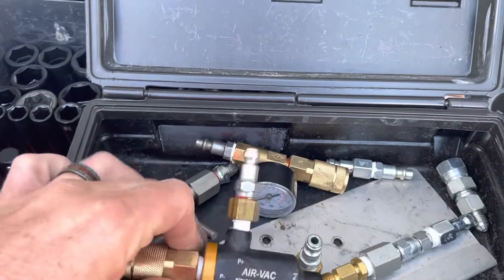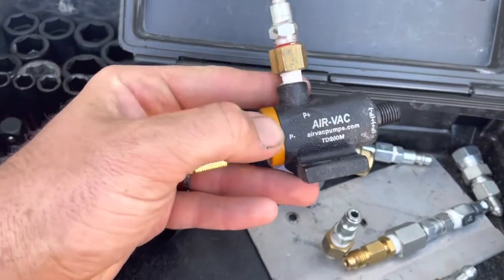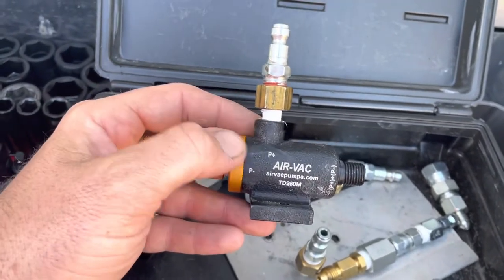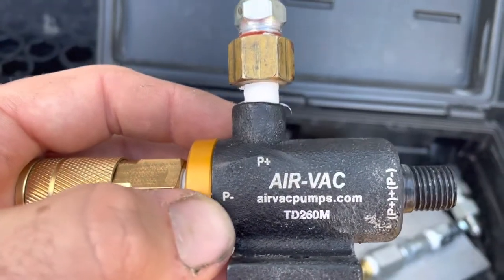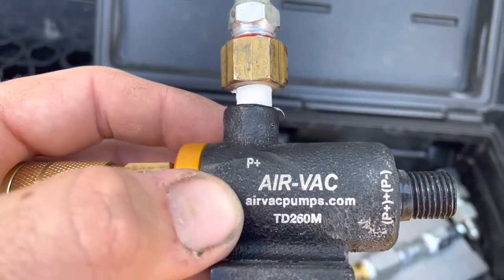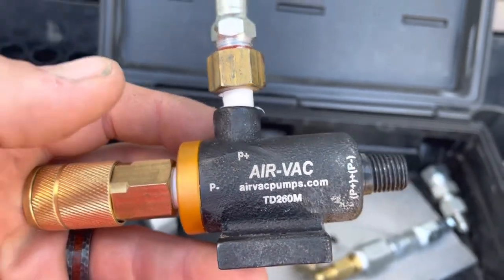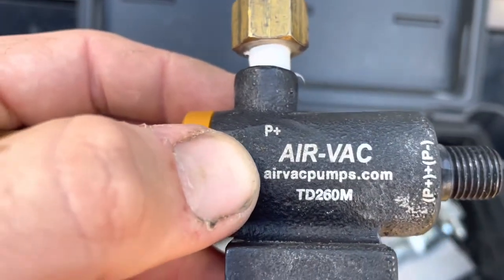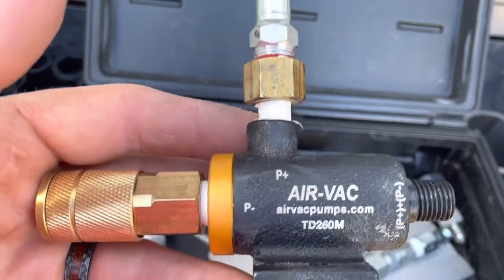This is a CAT part. CAT doesn't manufacture it, but they do have a CAT part number — I'll link that in the description. You can get this through CAT, but it's almost double the price. So I went right to their website, airvacpumps.com. The model number is TD-260M, and from airvacs.com it was $99 with free shipping.